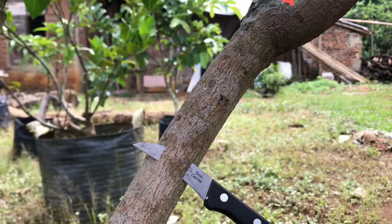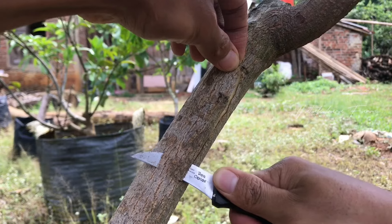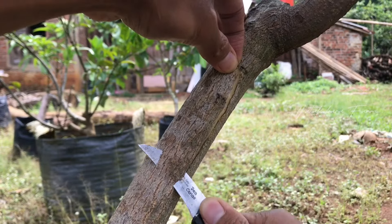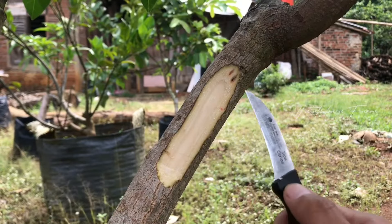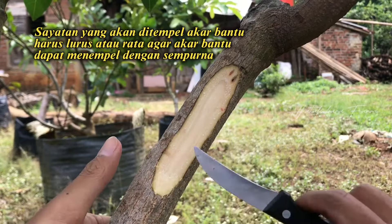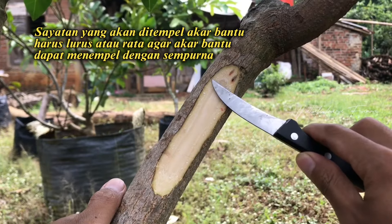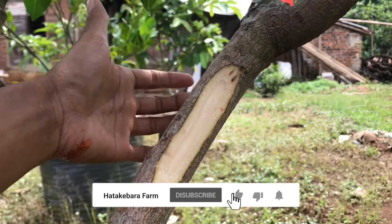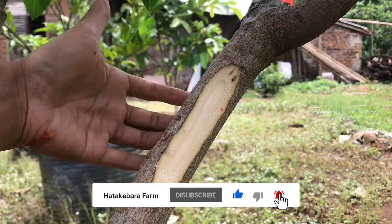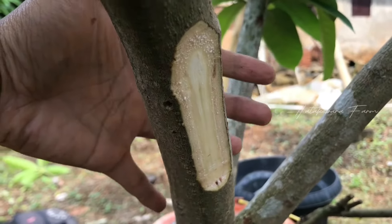Segini cukup. Hentikan di sini. Seperti ini, lurus. Poin pentingnya antara sini sampai sini usahakan lurus. Kemudian selanjutnya saya akan potong di baliknya. Nah seperti ini, yang sebelah juga sudah saya potong sama.